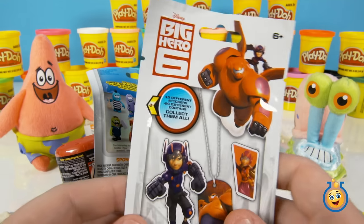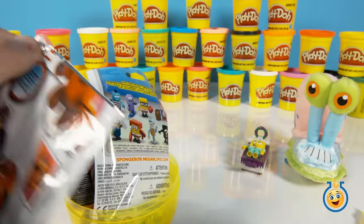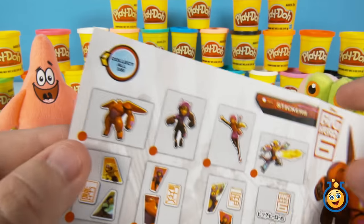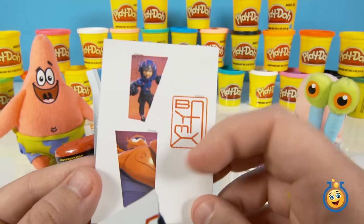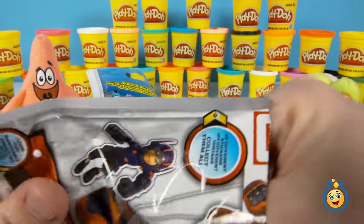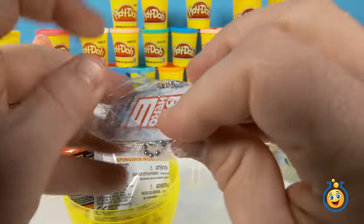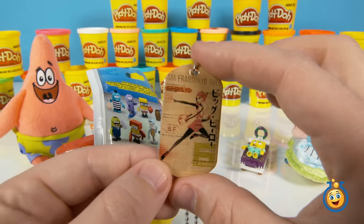Lookie here — some Big Hero 6. It says there are eight sticker sheets and 24 dog tags. I wonder which one this is going to be. I think we've got our work cut out for us collecting all of these guys. I definitely have to pick some more up in the store. So let's see which one we have. It's Hiro and Baymax — this is a pretty cool sticker. Here's the dog tag — it says Honey Lemon. And there is Honey Lemon.